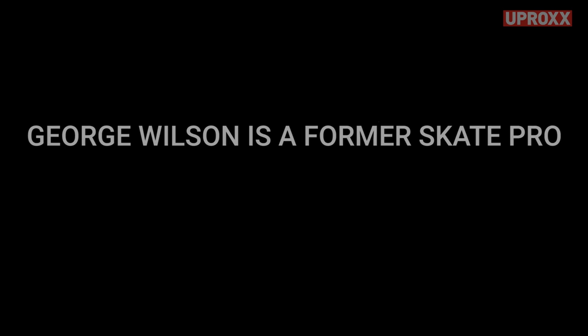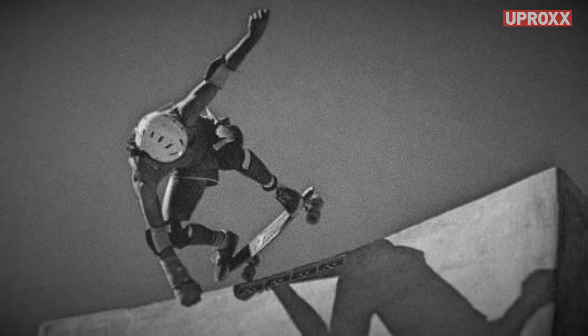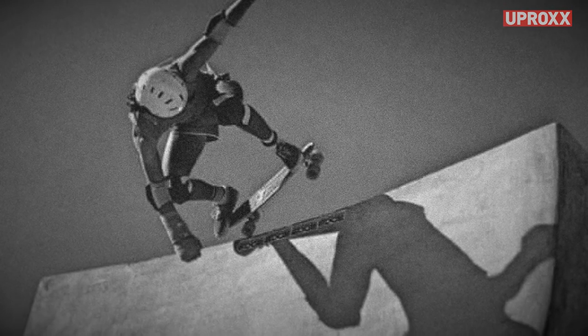I've lived in LA for almost 40 years. There was a contest the US opened in 1977, and everyone came — Alba, Jay, Shogo — basically all the top pros from California came to Florida. We got busted in a pool during that time, so Shogo ended up staying for three months because he had to go to court.